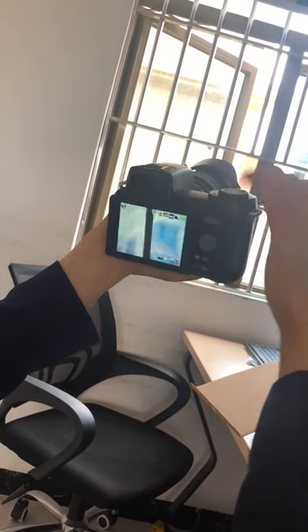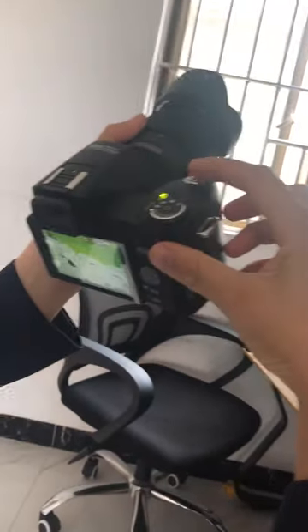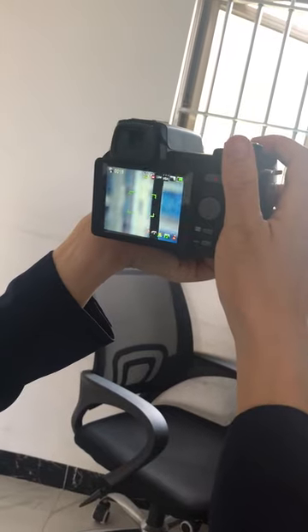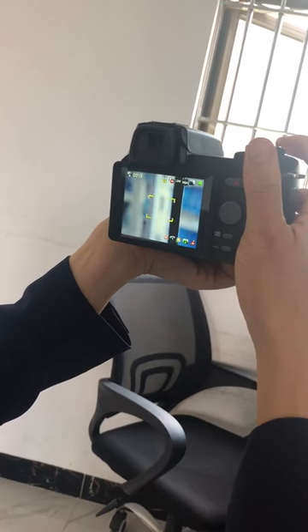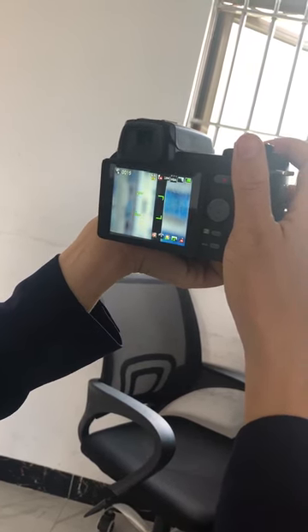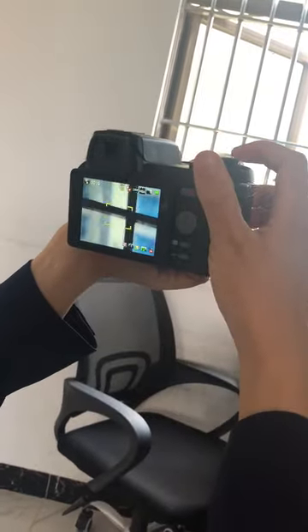Press this button gently to focus it. Press lightly.